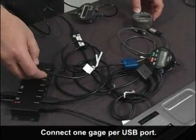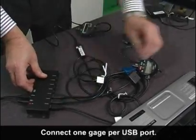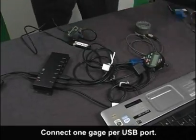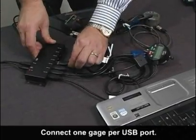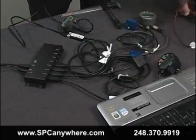We can connect the Mitutoyo gauge to the Smart Cable USB and send readings using either the push button, footswitch jack, or request data using PC commands from your software. We even have min-max TIR functions built into the Smart Cable USB.